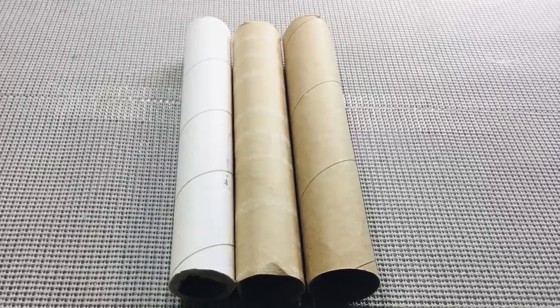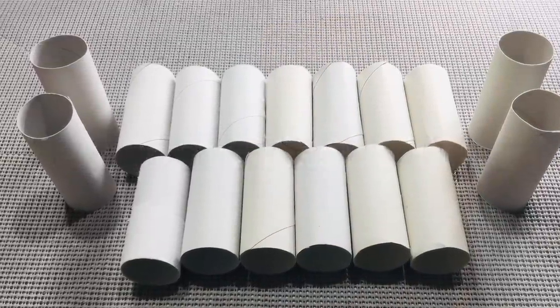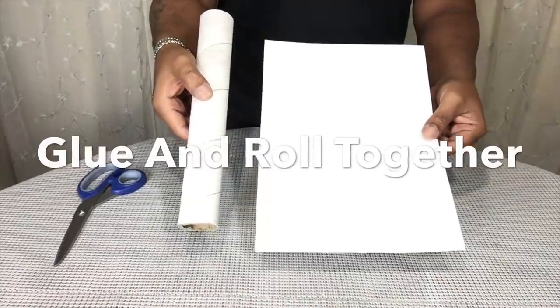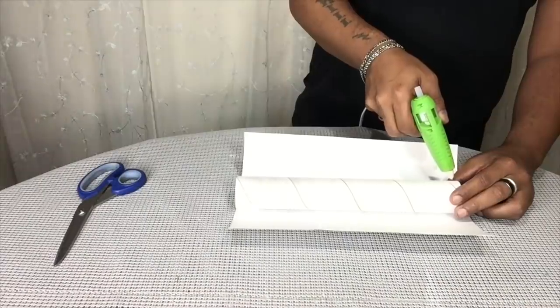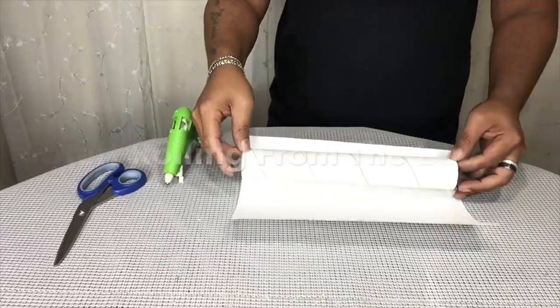To begin this project, you will need paper towel tubes and bathroom paper tubes. I'll be wrapping and gluing the larger tubes first with poster board paper — this will give the tubes a much better, smoother surface.